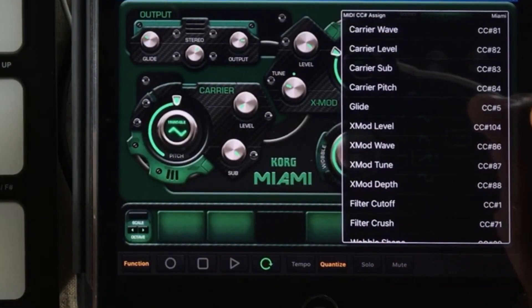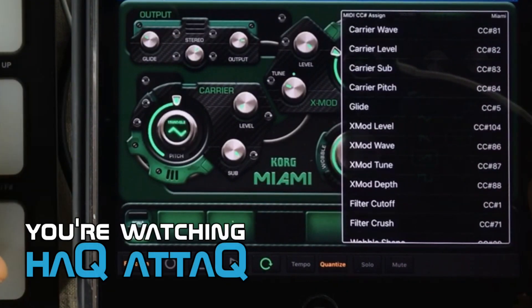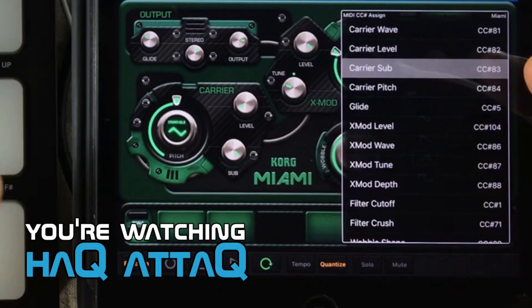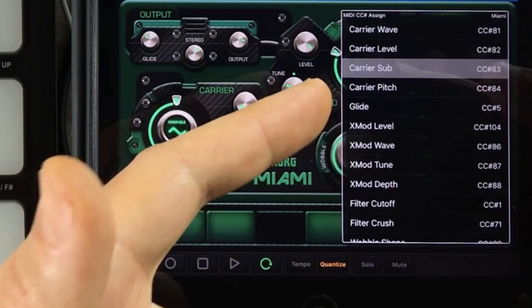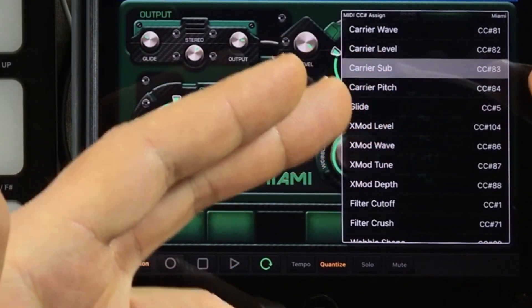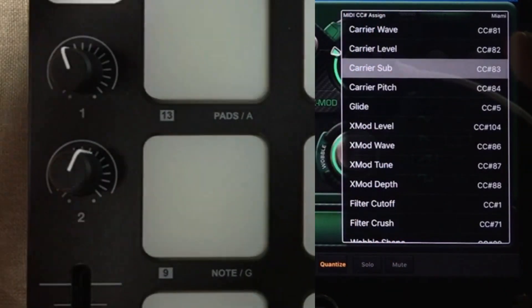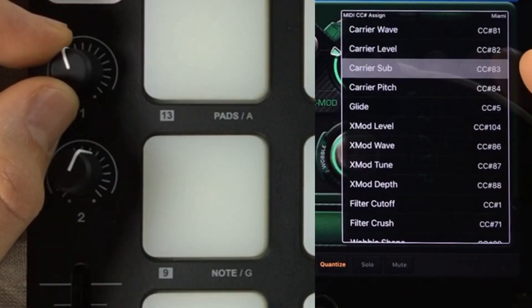To go to MIDI learn mode, it's very simple. Just choose the controller you want and tap it so it's highlighted. If you look closely, it's actually pulsating, meaning this element is now ready for MIDI input. What I'm going to do is tweak this knob right here, and as soon as I do that, this number is going to change.